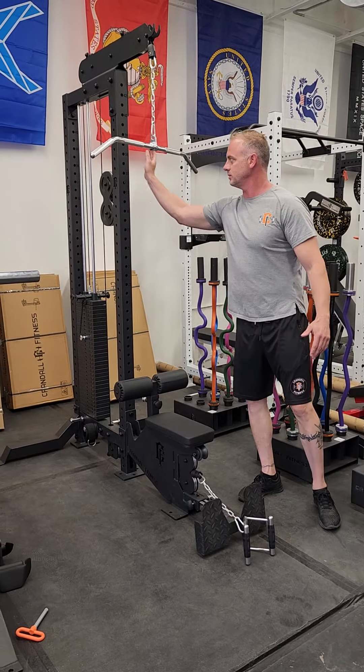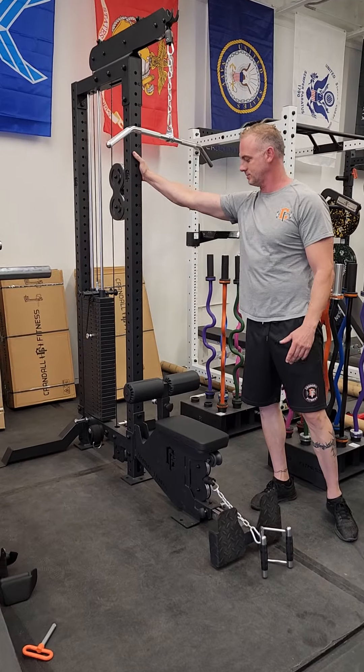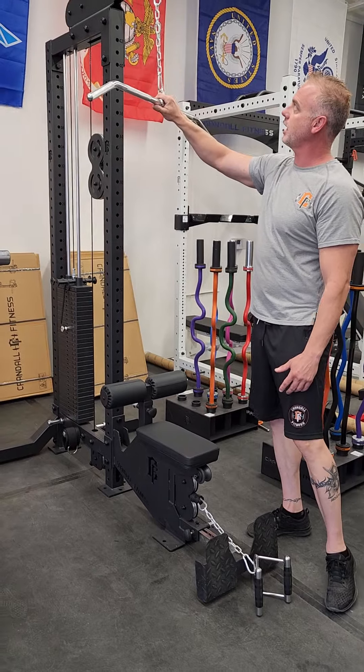It's made out of 11 gauge steel, same as our uprights. It literally is exactly our uprights on this machine. You have your low row down here, and you have your high lat pull-down up here.